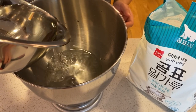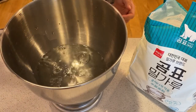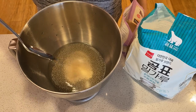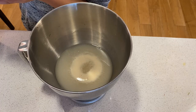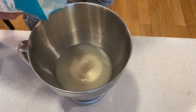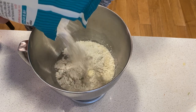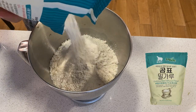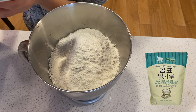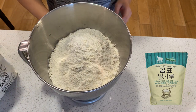In a stand mixer bowl, add 450 grams of water, 4 grams of active dry yeast, and a dash of sugar. Let that sit for a few minutes. The water should be a little foamy — that means our yeast is active. Add 750 grams of flour into the water. I found this Korean brand of flour to work very well because it's finer than American brands, but any all-purpose flour works.